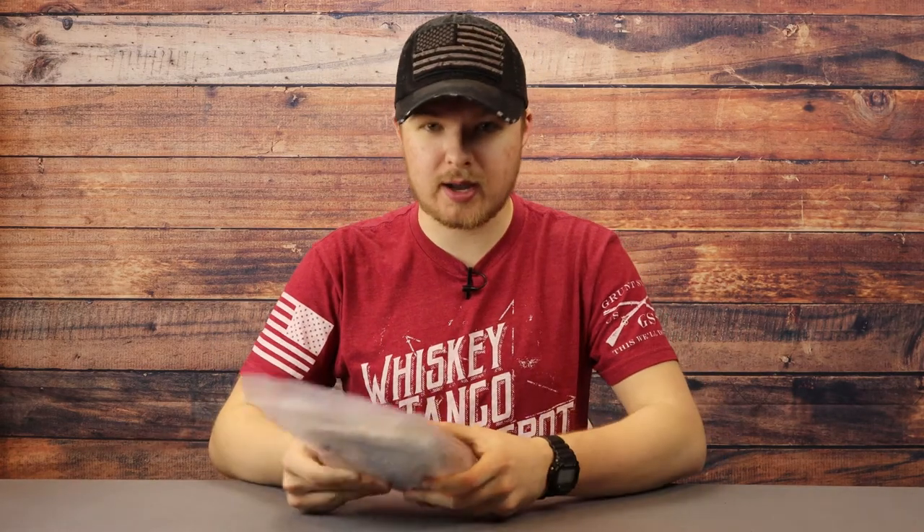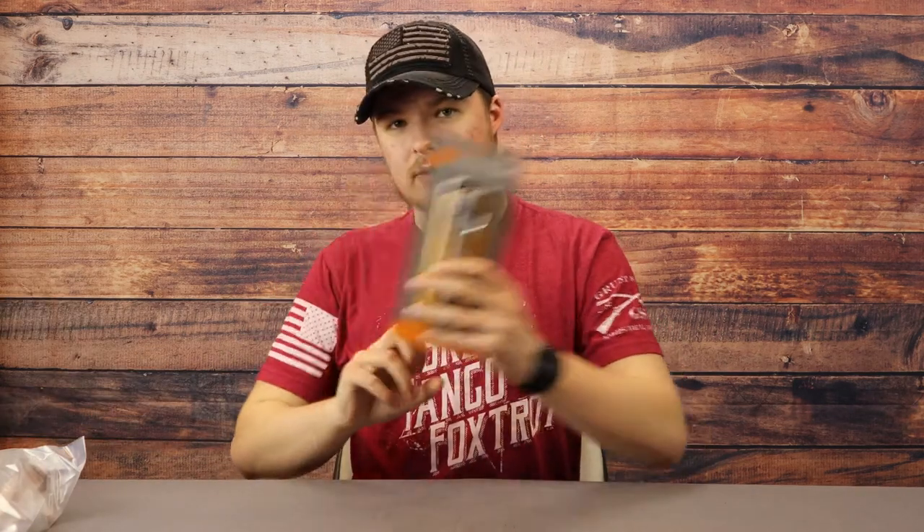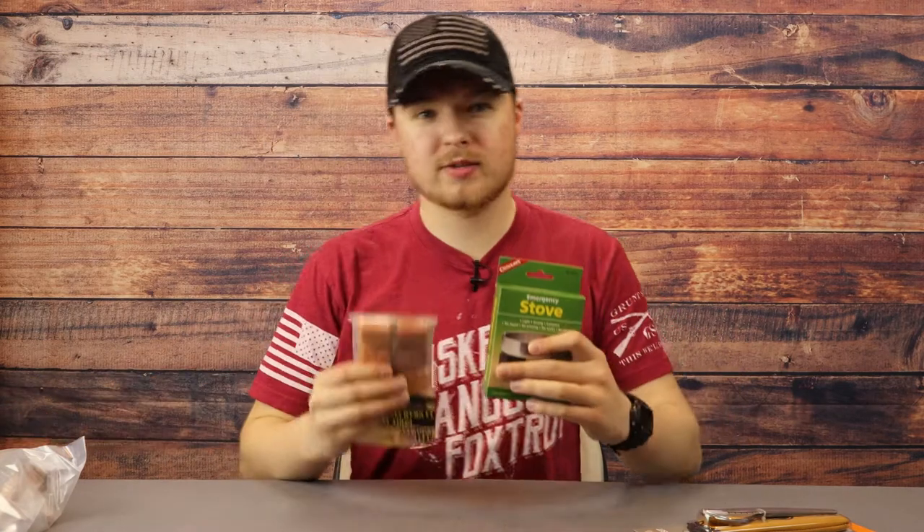Moving on to food and food prep: you can't carry every piece of food you could ever want in your pack. What you can pack is MREs, or Meals Ready to Eat. The military uses them and they have an extra-long shelf life, so if you don't need to bug out right away, you can still have food packed in the bag ready to go. A metal mess kit, cutlery, a portable stove, and fuel tablets for that stove are also advisable.